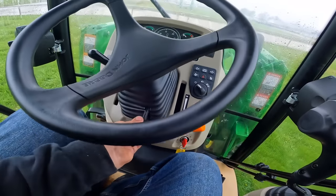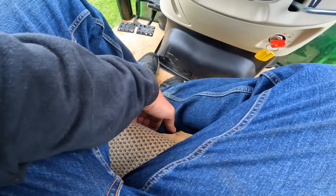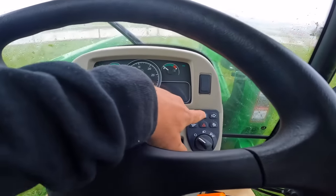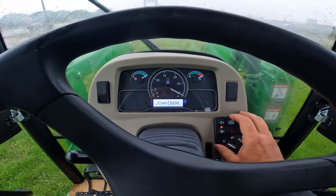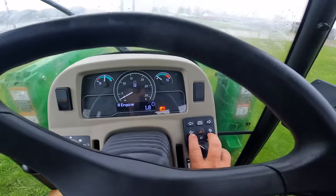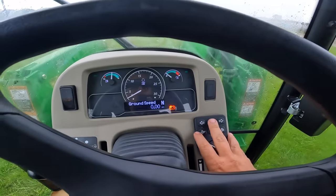Here we have a tilt wheel. If I turn the key on, it's got an air ride seat. The dash looks similar to mine as far as the controls we have here. You're going to have the menu option where you can scroll through it. So these buttons are for your regen system – turn that on and off. You've got turn signals here. And then this is your info.